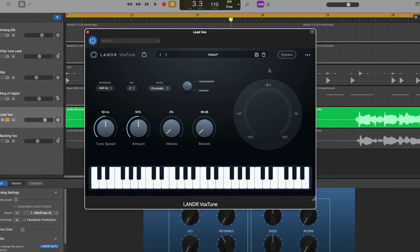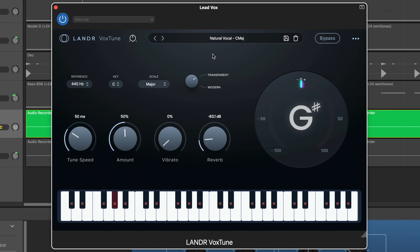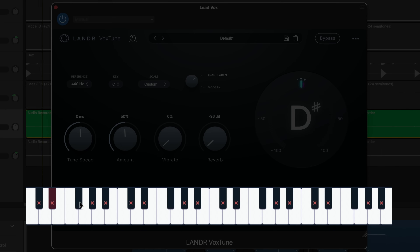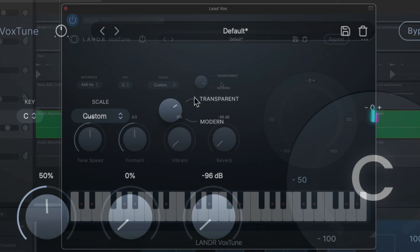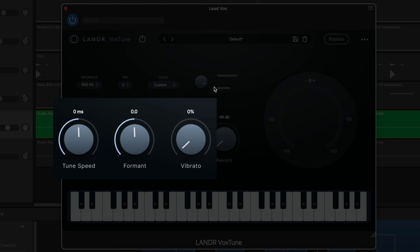First up is VoxTune. This is a real-time pitch correction plugin that keeps things simple while still sounding really good — easily comparable with other well-known pitch correction plugins. There are a few presets here to get you started, but I'm going to build my sound from scratch. You can set your project's key and even choose which notes VoxTune will correct. Transparent mode keeps things natural, while modern mode gives you that robotic auto-tune effect. You can also tweak tuning speed, formant, and vibrato settings.